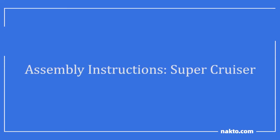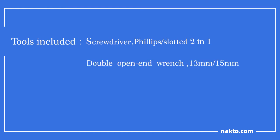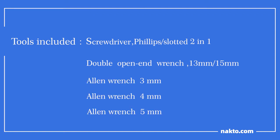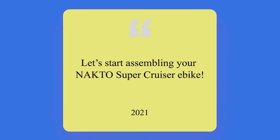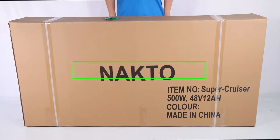Assembly instructions for the NACTO Supercruiser. Tools included: Phillips and slotted two-in-one screwdriver, double open-end wrench 13 millimeter and 15 millimeter, Allen wrench 3, 4, and 5 millimeter. Additional tools needed: scissors and a bike pump. Let's start assembling your NACTO Supercruiser e-bike.